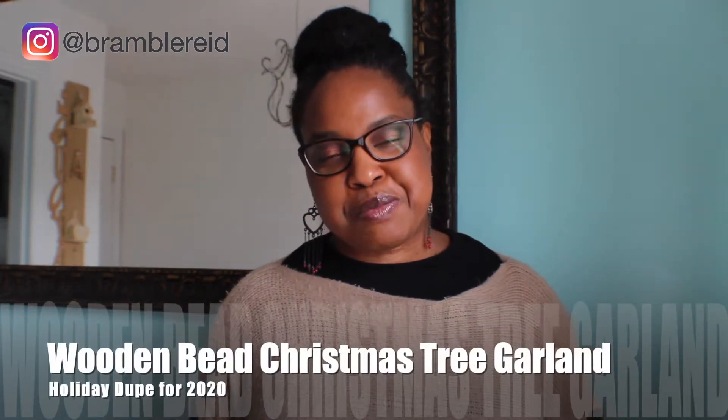Are you looking to spruce up your Christmas tree? Join me as we recreate last week's wooden bead and turn it into a Christmas tree garland — Holiday Dupe for 2020. For the best creative DIY fashion and home improvement content, subscribe to my channel and hit the bell to be notified when I upload a new video every Tuesday.